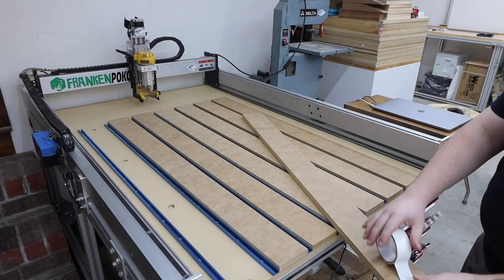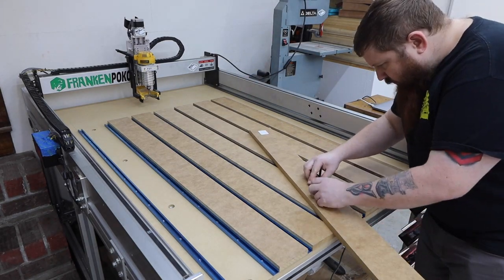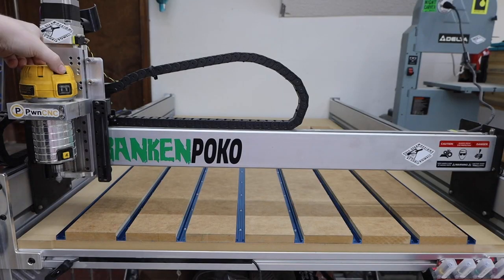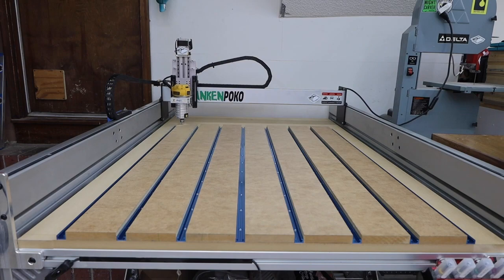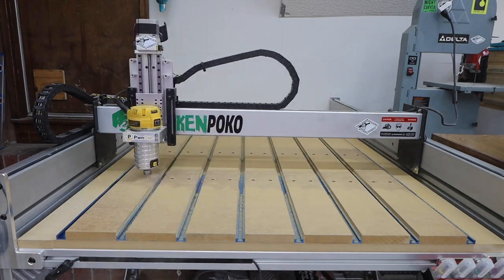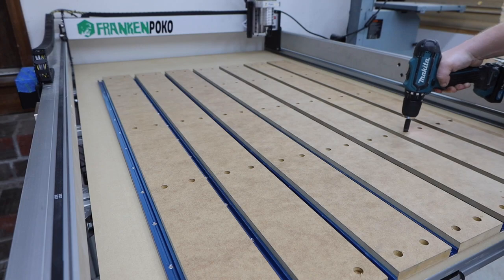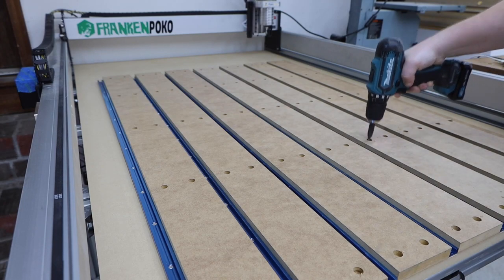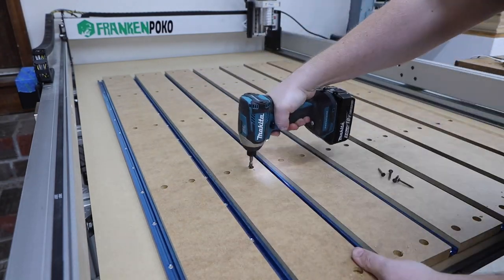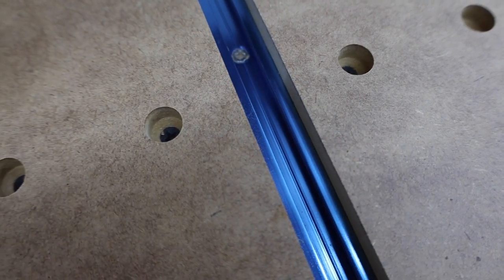To secure the strips of MDF, I started by using double-sided carpet tape to hold them in place — I used three small strips on each piece. I used a half inch V-bit to make a series of countersunk holes. I used the same hinge drill bit to drill the rest of the way through the strips and then ran my screws in. It's important that the heads of these screws are well below the surface.